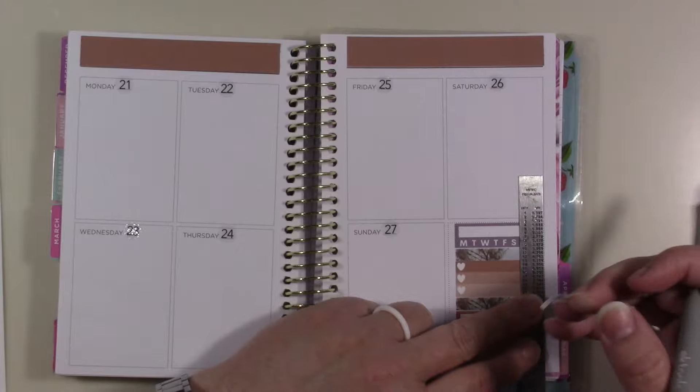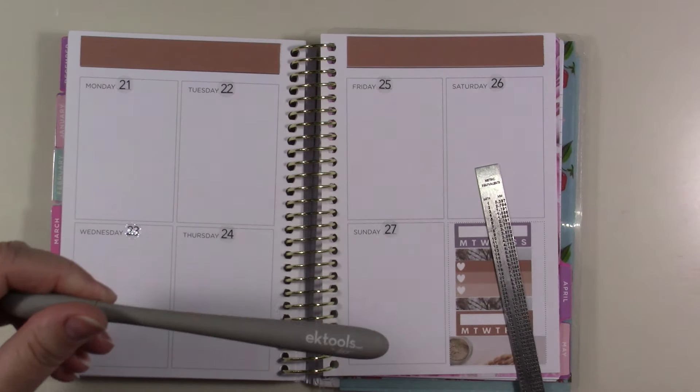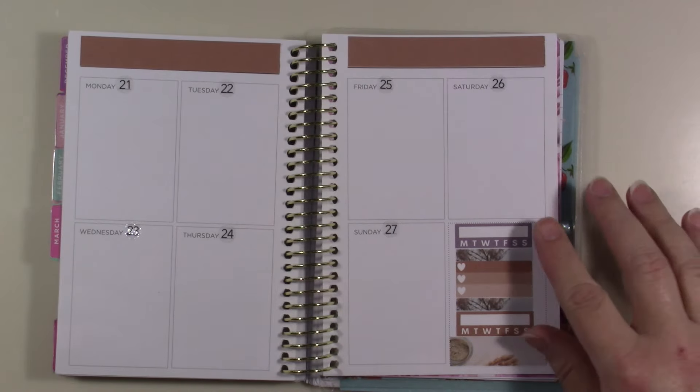I'll use my slice tool. Most people I see don't have a gray slice tool — they have the bright green one. This is EK Tools by Slice, but it's the same thing. I got mine from Hobby Lobby. All right, so there's that.